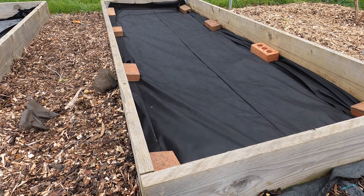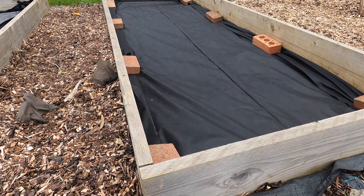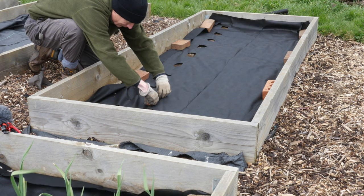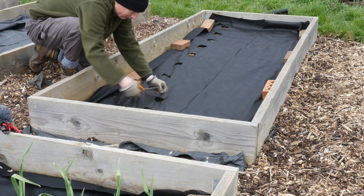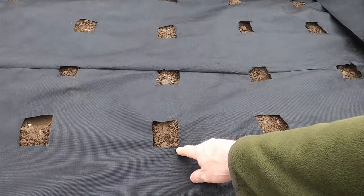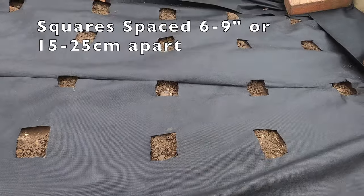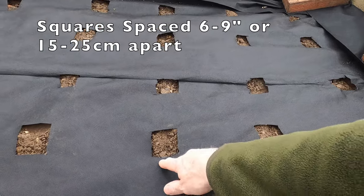I've now laid the biodegradable weed control fabric. The next step is probably the most time-consuming of the whole job — I'm going to cut squares in it, and through the squares I plant the onion sets. I find cutting square holes the easiest way of doing it. I've never really measured them; I guess each side is about an inch and a half, or somewhere between 5 and 10 centimetres — just enough to place the set through. The set will find the light naturally enough, and the bigger the holes are, the more chance there is for weeds to grow around them.